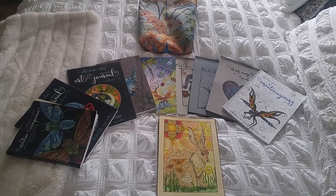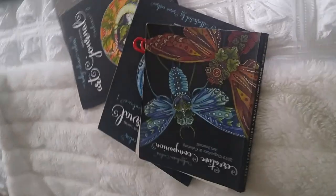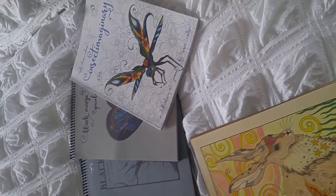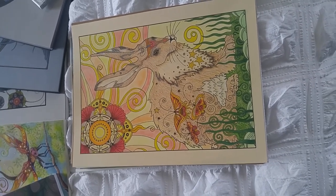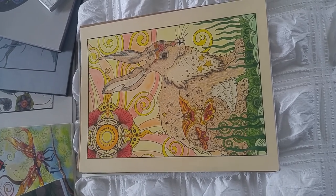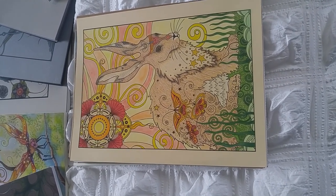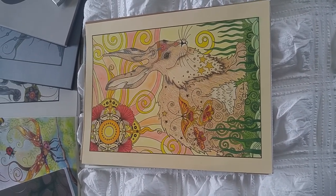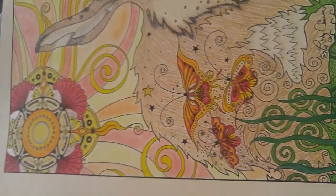Hi everyone. I wanted to share with you my Ruby Charms collection because I'm going to be running a color-along and some other things, and I thought I would share with you my love of all things Ruby Charm colors. It started simple enough with this piece of art right here. It's something that was one of the first things that Susan did, and this is the start.